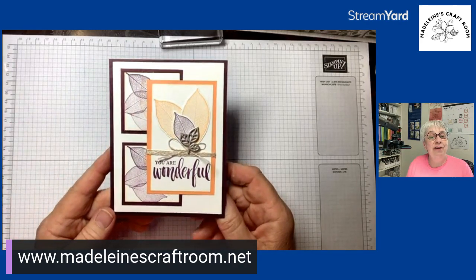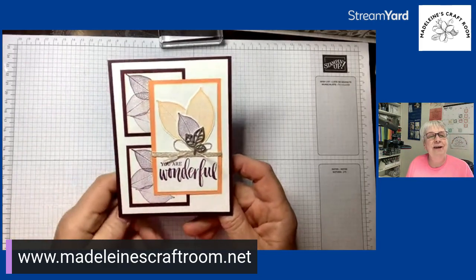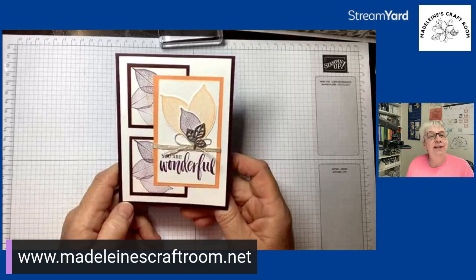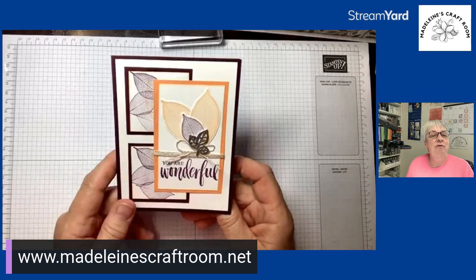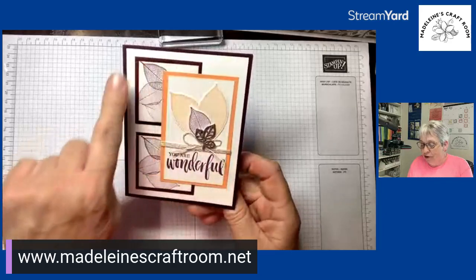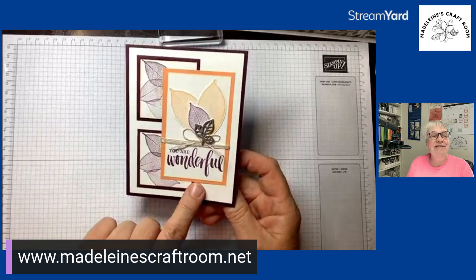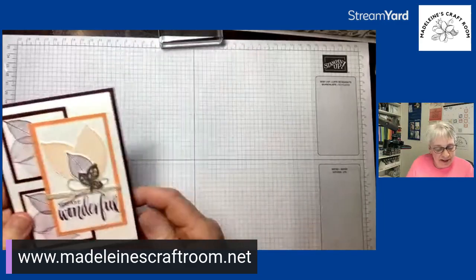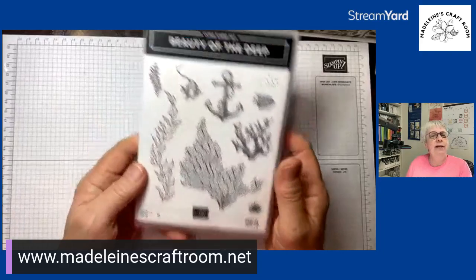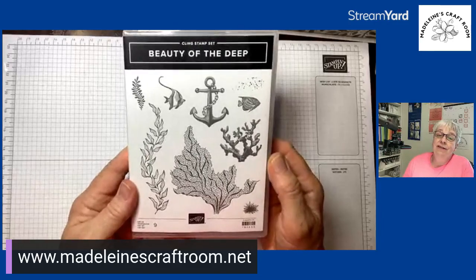This is actually a card I made before I was a Stampin' Up demonstrator. I always attended classes with other demonstrators, and this one was through Karen. We made this lovely card — it's a retired product — but I love the idea and how it turned out with this beautiful leaf. We're not going to use the leaf tonight; we're going to use the same pattern with all these different sizes of paper.